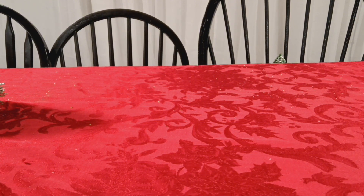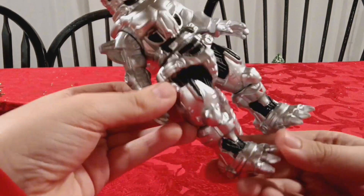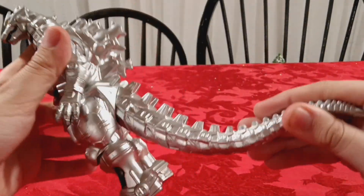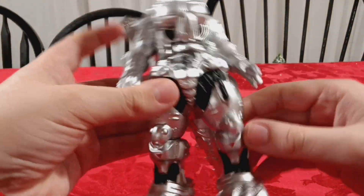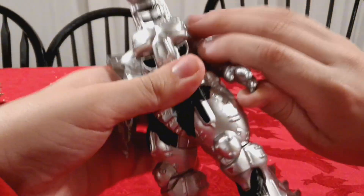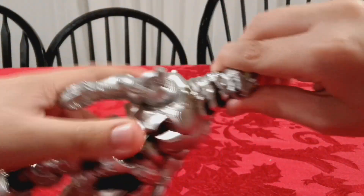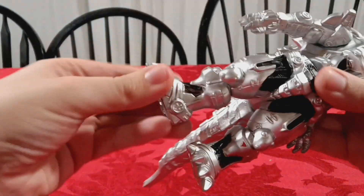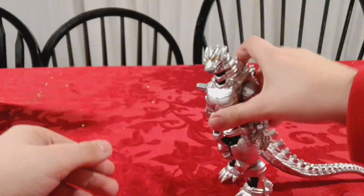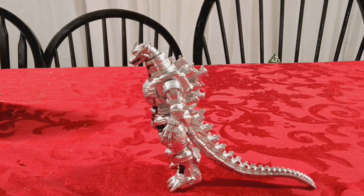So here we got some action figures. First up is Kiryu - I think this is a bootleg of some sorts, but I'm not sure. Somebody gifted this to me and it's pretty good. I might customize it so that it has more articulation. The only articulation it has is a slight rotation at the tail, the arms barely move, the head rotates, the torso also rotates, and there's a swivel at the knee. Because of the way it's sculpted, it doesn't really stand because the tail goes underneath the feet.